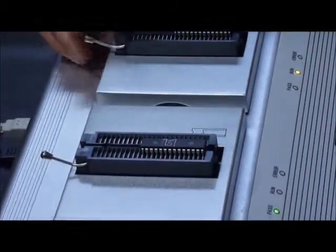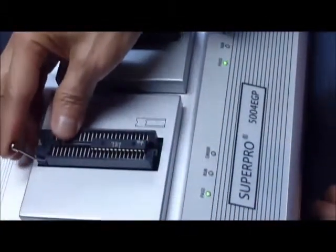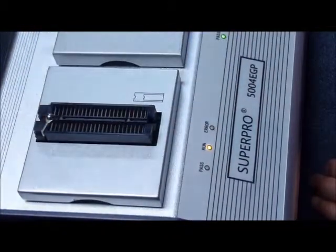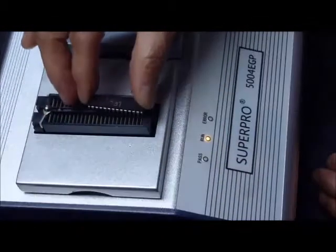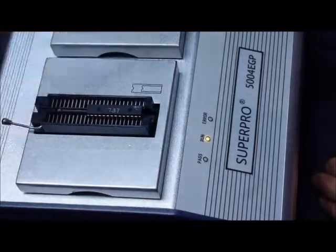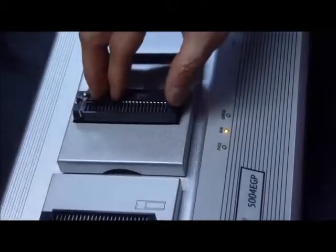All she needs to do is watch the LED indicators. A blinking green LED means that the device is done and ready to be unloaded. A blinking yellow LED means that the socket is ready for a new device. And a solid yellow LED means that work is in progress for the device.